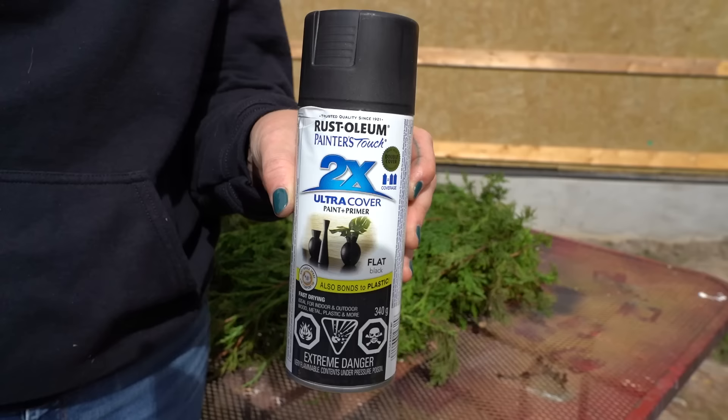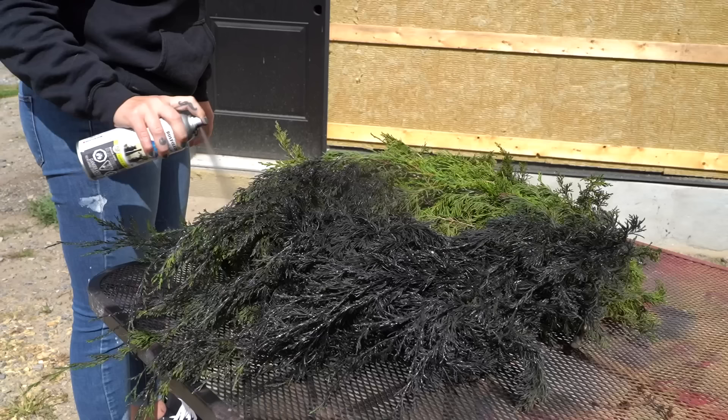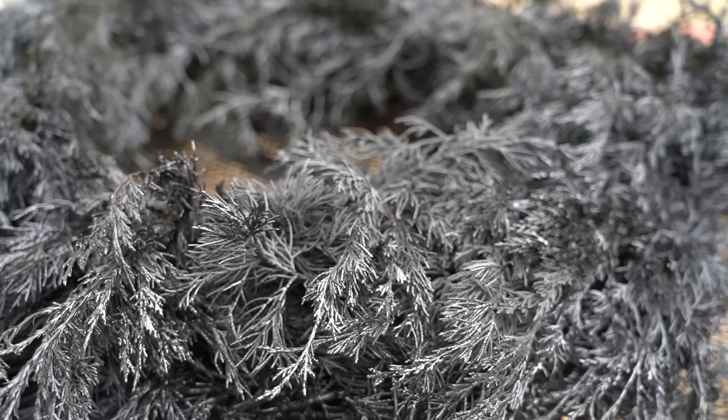When I was finally happy with the look, I took my green wreath outside and gave it the black pit-of-despair makeover it had been waiting for. Look at all that dark spooky goodness — that matte black was perfection. My dark witchy side was feeling mad satisfied. All I had to do was let it dry and then display it in my home.